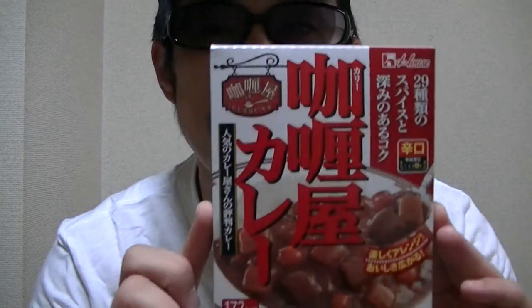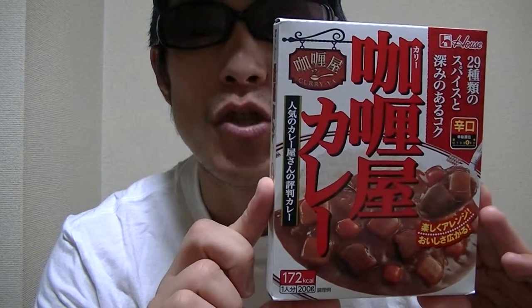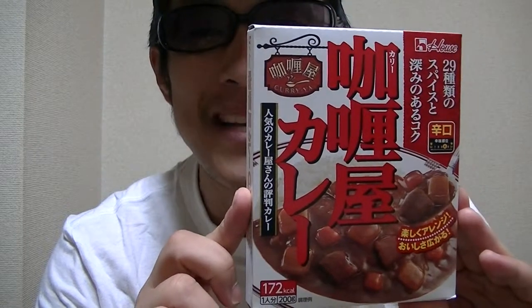In this video, I'm gonna show you guys Japanese instant spicy curry.